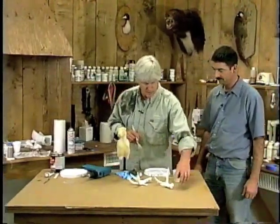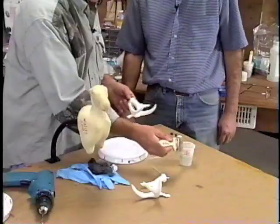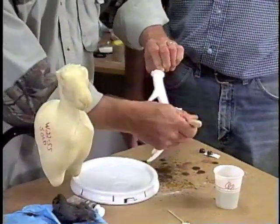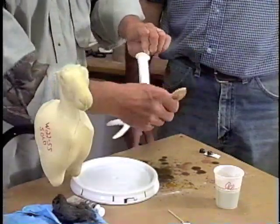First of all, I have to clean these off. We always start off cleaning our reproductions with lacquer thinner, just to get any oils or release agents off that might be on there during the process. Of course, these are miniaturized so it only takes a couple of seconds.